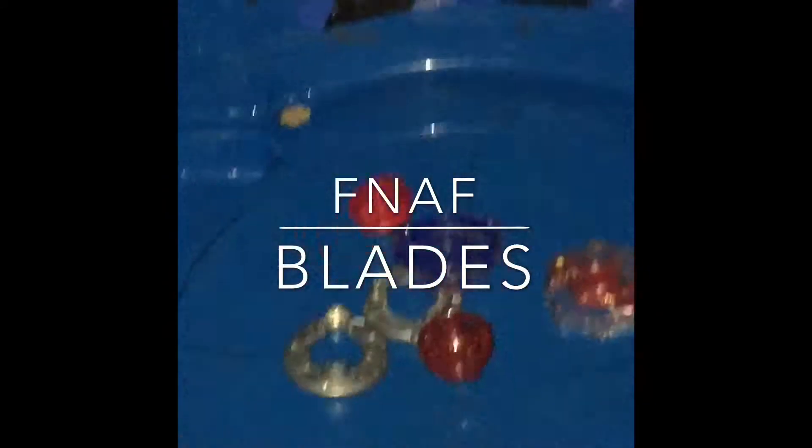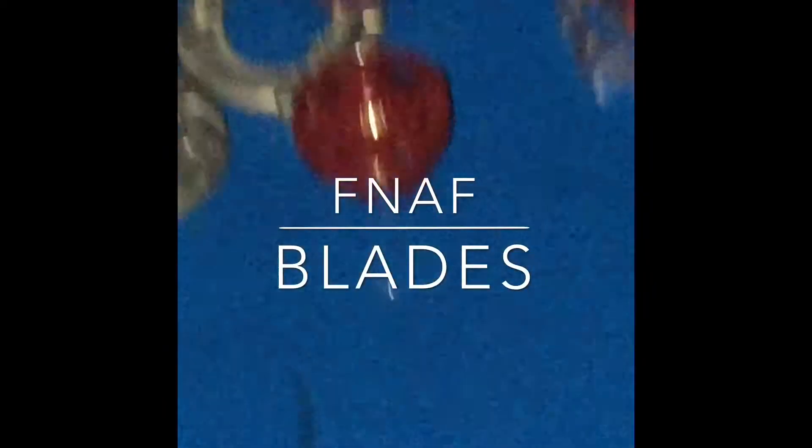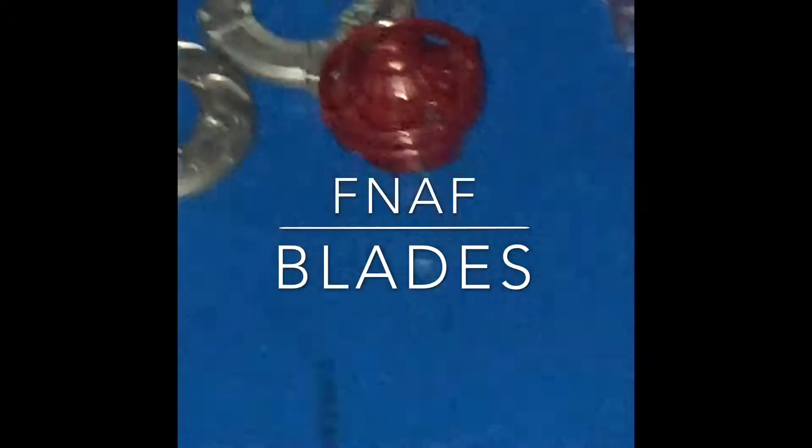What's up guys, FNAF Blades here back with another awesome Beyblade video. Alright, we're back. So today I got an awesome, awesome unboxing for you guys. We have Wyvron W3.